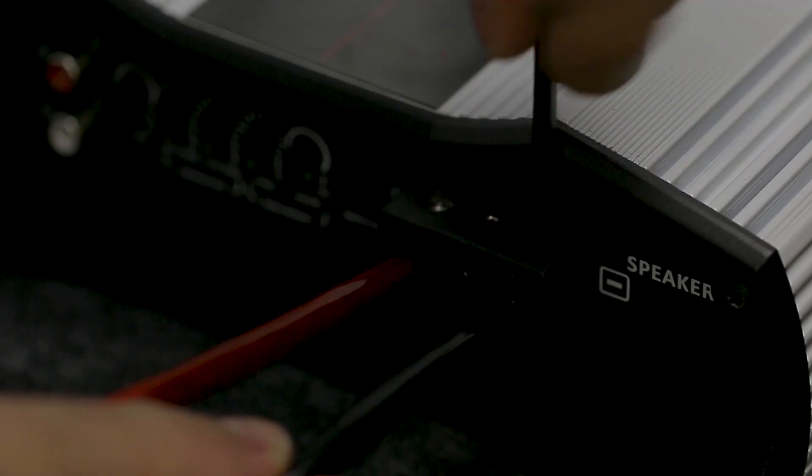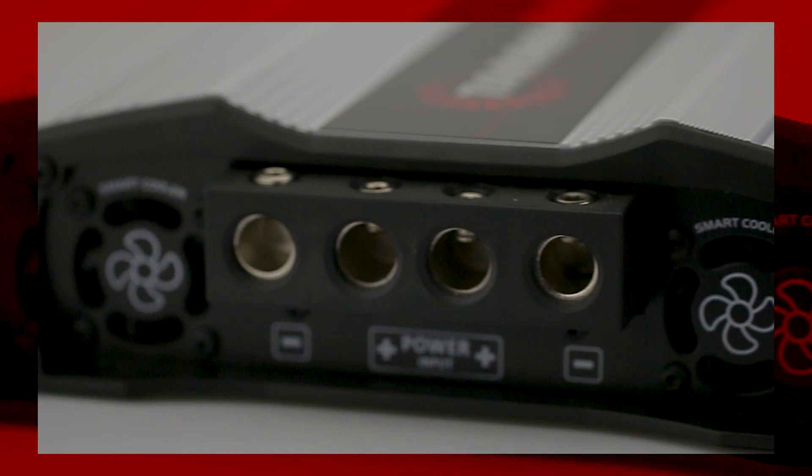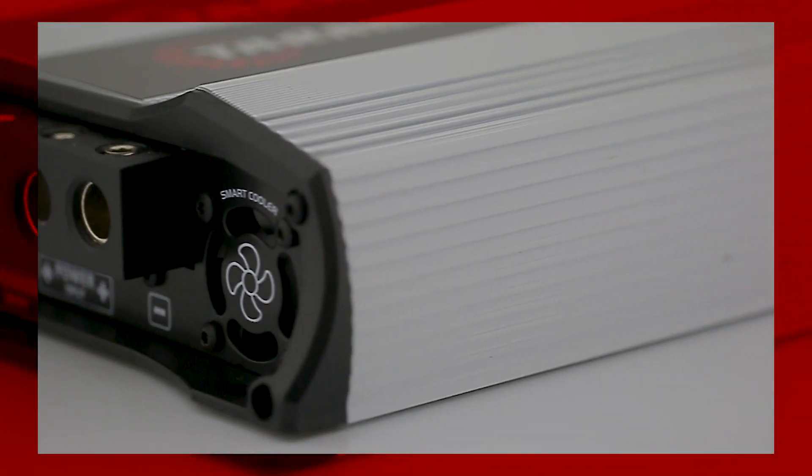Let's get to know the features of this amplifier. Power input that connects up to 2/0 cables, and speaker output that connects 4-gauge cables. The chassis is made of anodized aluminum, which ensures greater strength and eases heat exchange with the environment.